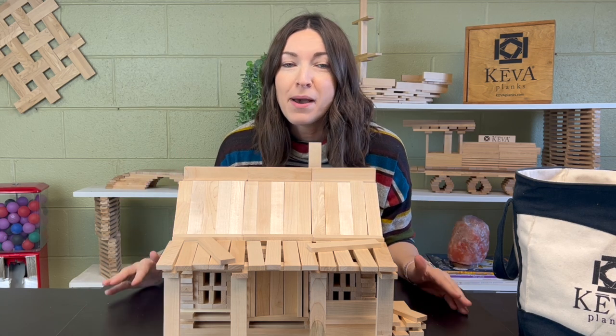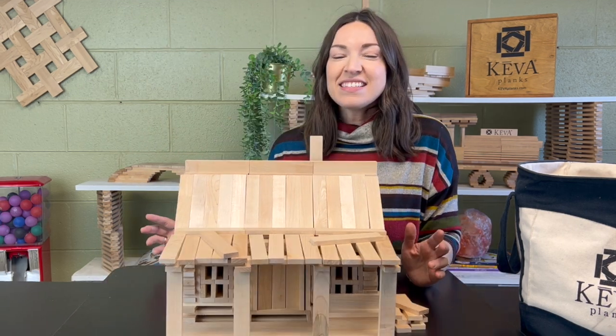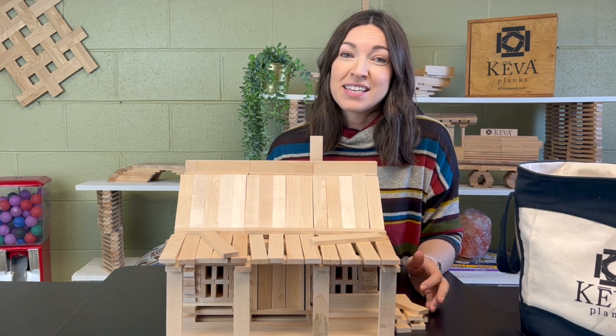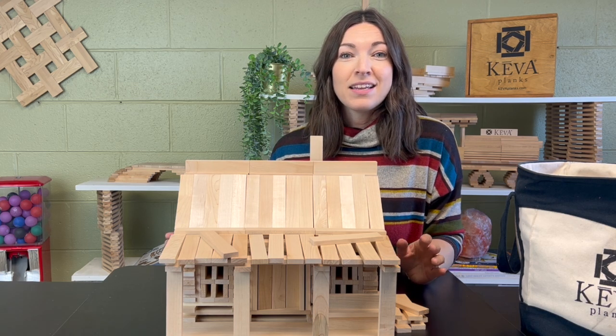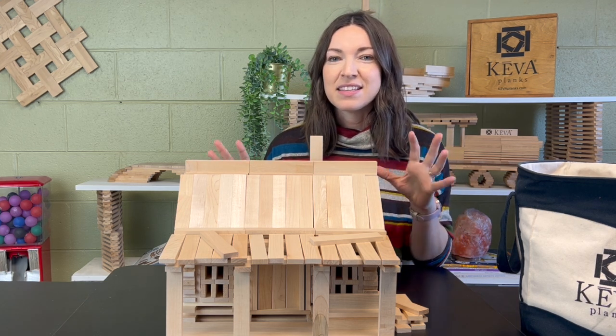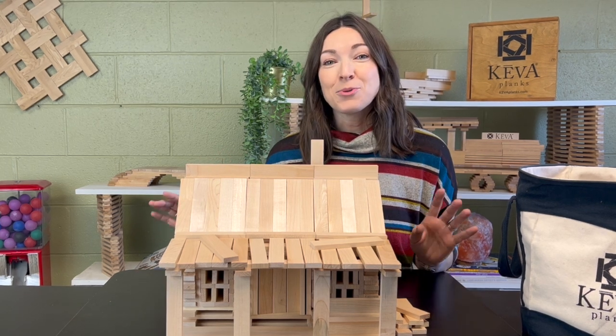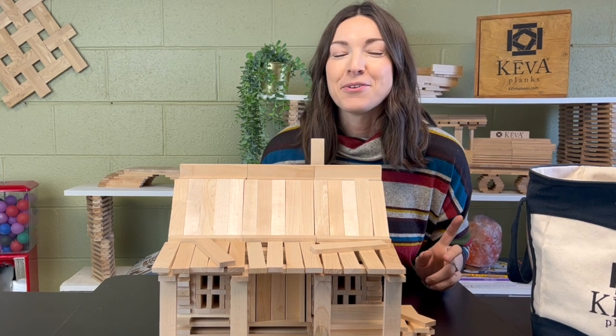Today I'm going to show you guys how to build this really cute log cabin. It's inspired by a lot of the cabins that you'll see in the Smoky Mountains, so it's really adorable and it has that historical representation of a log cabin. This is an intermediate to advanced follow-along, so if you are a newer builder it might take a few tries to get it right. But the nice thing about this cabin is it's very forgiving as far as where you place the planks, because it doesn't have to look perfect — it actually looks better if the planks are a little off-centered. You'll need your planks and an open space, so go ahead and grab those and let's get started.